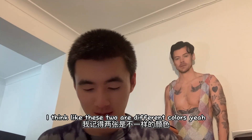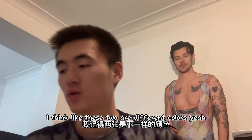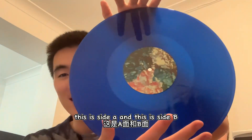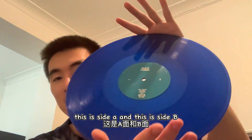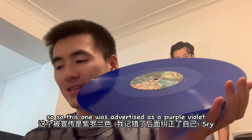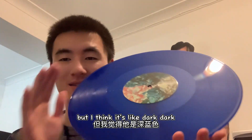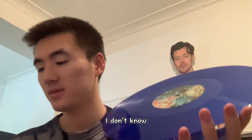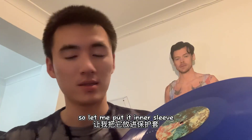Let's look at the first one. I think these two are different colors. This is Side A and this is Side B. This one was advertised as purple violet, but I think it looks like dark green, dark blue, or dark purple — I'm not sure. Let me put it in the sleeve.